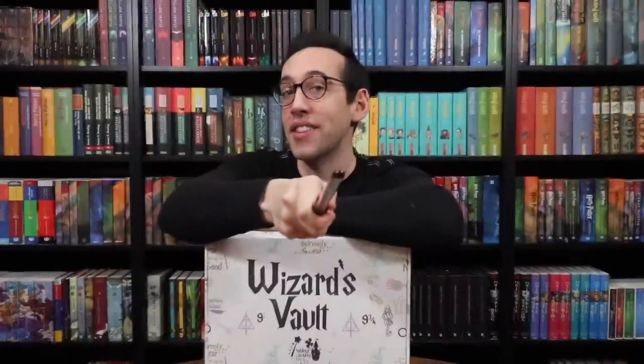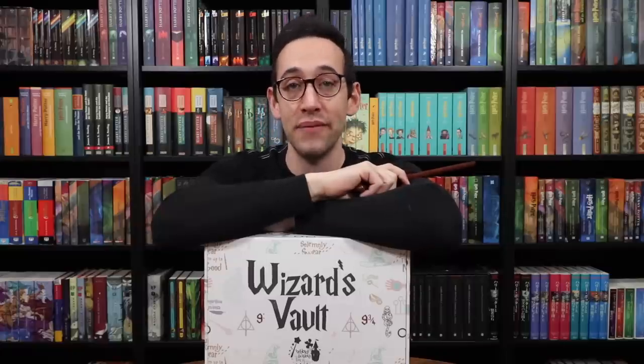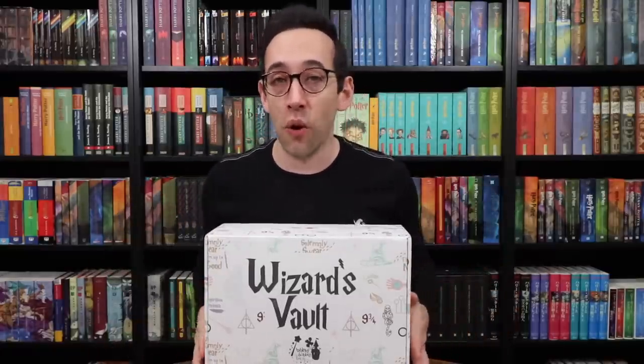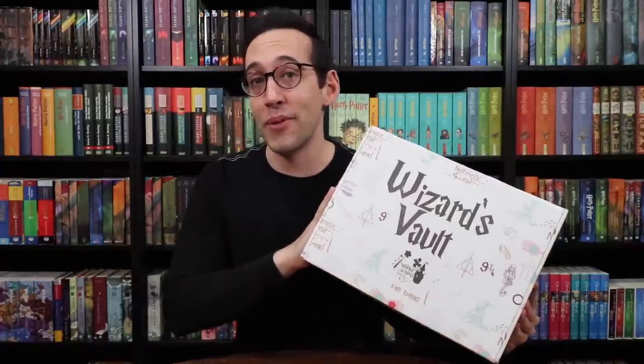Hello Harry Potter fans, Peter Kenneth here. Welcome back to the Potter Collector channel, where we are a community of collectors. The lovely ladies from Bibbidi-Bobbidi-Boxes have sent over another one of their Harry Potter themed boxes, Wizard's Vault, to the Potter Collector Library. So let's open it up together and see what's inside.